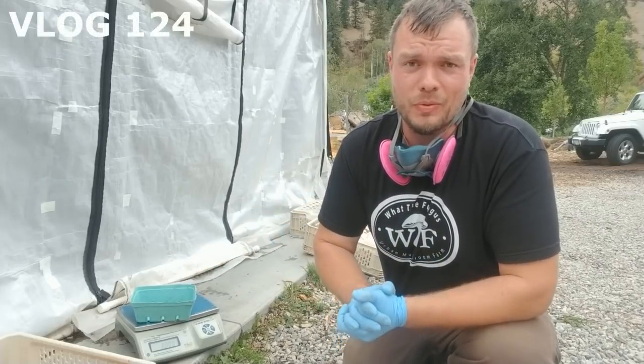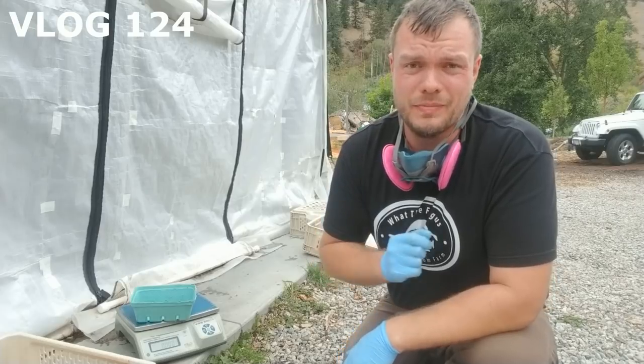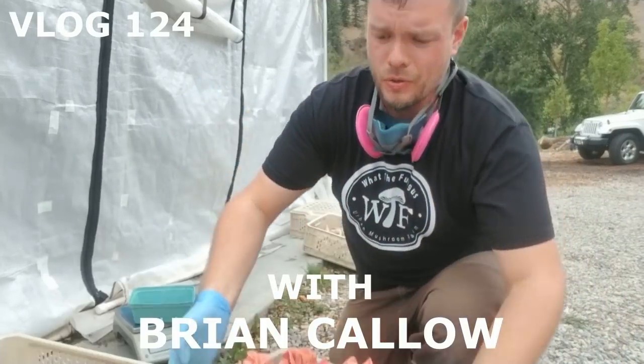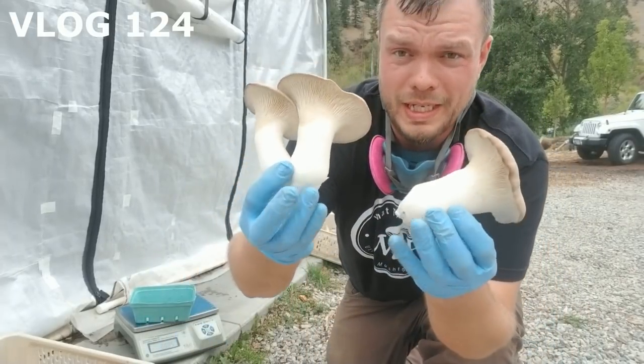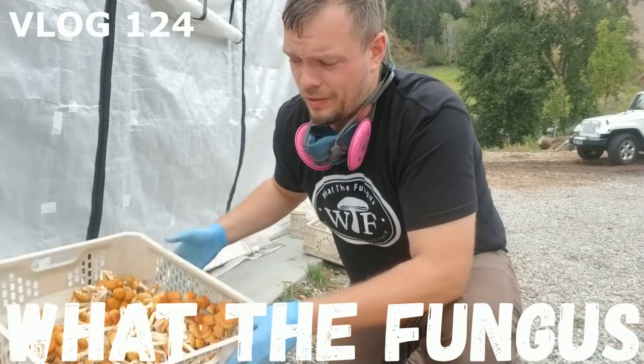What's going on guys, today I want to talk about one of the biggest things that I figured out this year. It's how to do an awesome second flush for king oysters. If you guys don't know king oysters, these are these really meaty awesome mushrooms, or chestnut mushrooms.